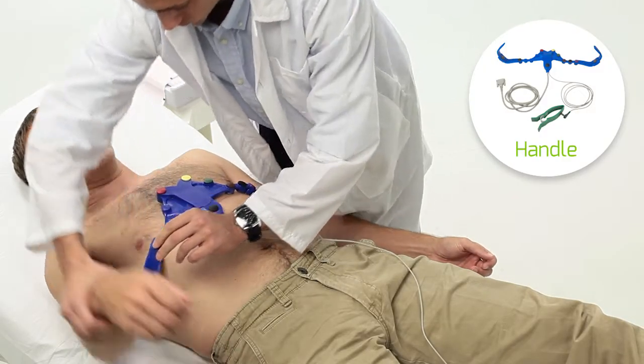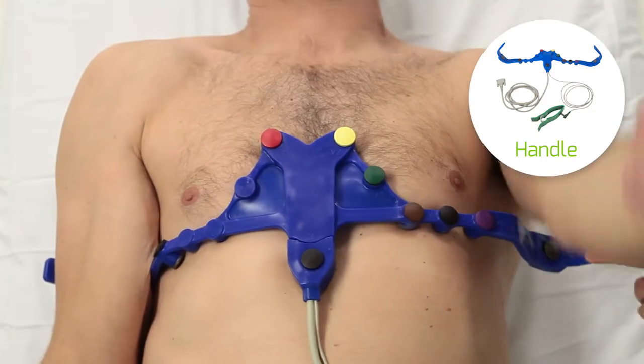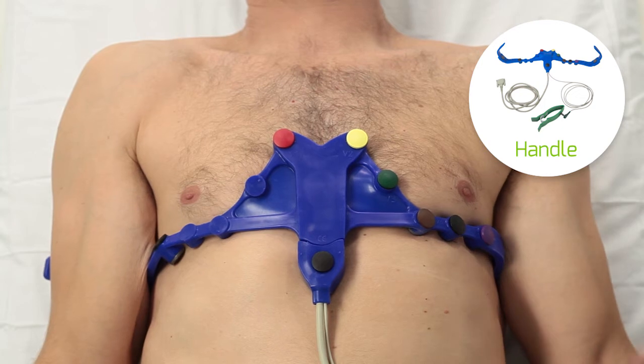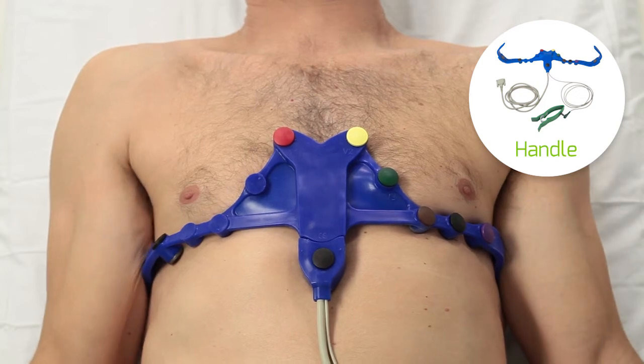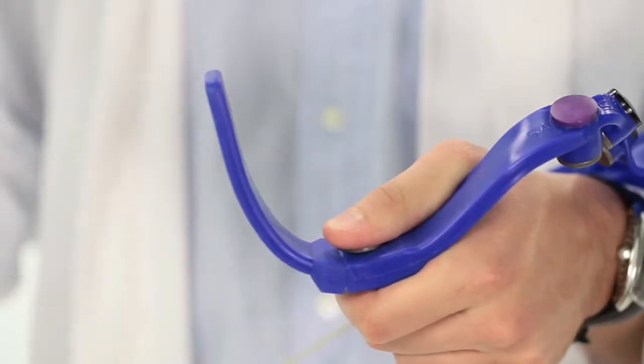If you are using the handle belt, apply the handle on the mid-arm between elbow and shoulder. If necessary, for better fitting to the arm, hold the hand electrode and adjust the handle gently.